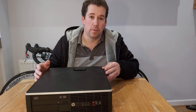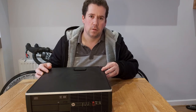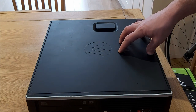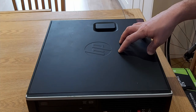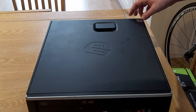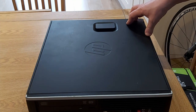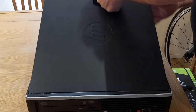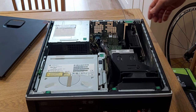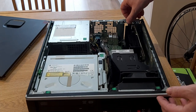Today we're going to take this small form factor PC and turn it into a Zwift machine where you can use ultra settings. This is the HP Elite H300 small form factor. I have upgraded this once already from standard to having a GT 1030 in it, and you can get 1080p graphics out of it at about 30 to 50 frames a second. It's so easy to upgrade these computers.